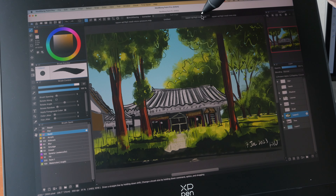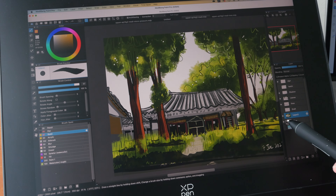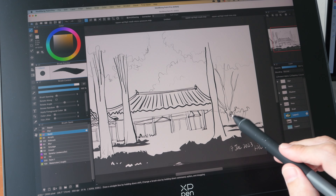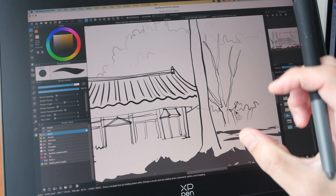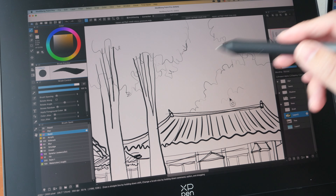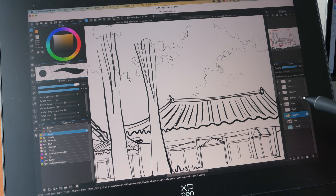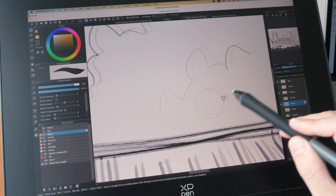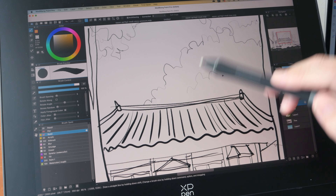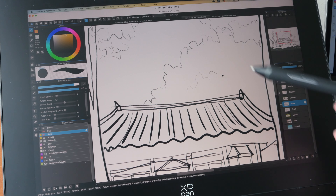Here's another sketch I drew with Medibang Paint Pro — let me turn off the colors. This sketch was also drawn with that single thick brush, and I was able to get very thin lines using minimal pressure without changing the brush size at all. And here's another sketch: sky, trees, and more. This was actually the first sketch I drew, and I was really surprised at how thin I could make the lines — it genuinely feels like drawing with a pencil, holding it from the back with very minimal pressure.